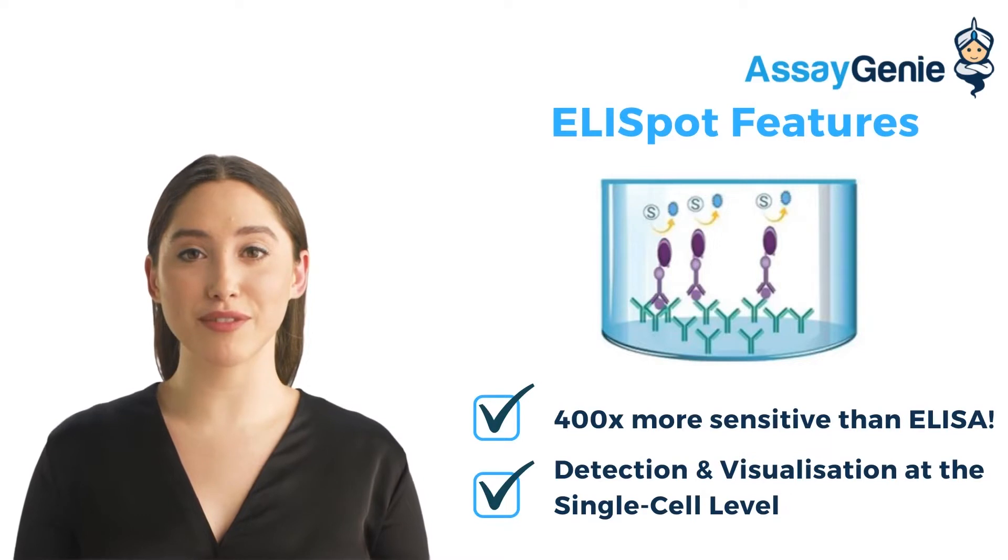ELISpot assay kits are up to 400 times more sensitive than ELISAs and allow researchers to detect and visualize cytokine production at a single cell level.